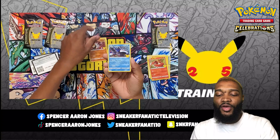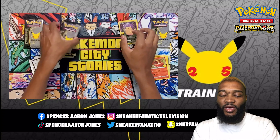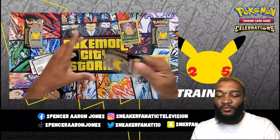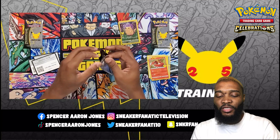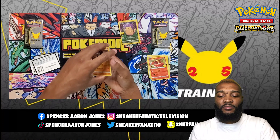We got Lugia, Groudon, Kyogre, and a Pikachu. This goes back to the first Pikachu card, but this is like a full art version of the card — that's pretty dope. I think that's pretty common though, from what I've been seeing with people opening packs.